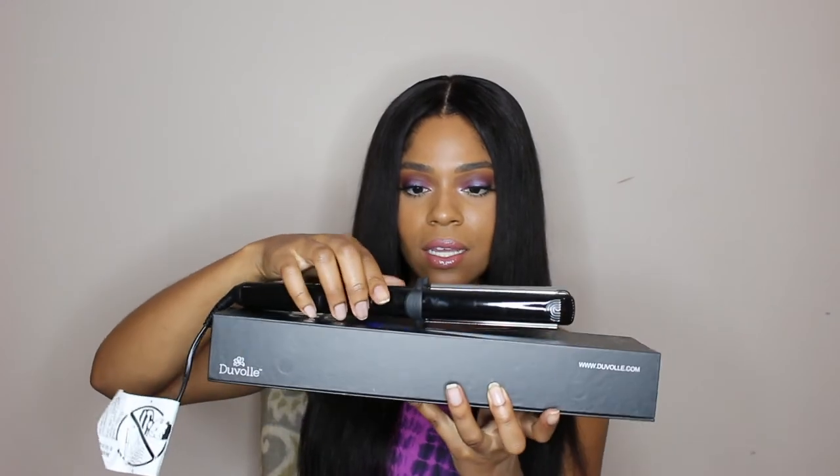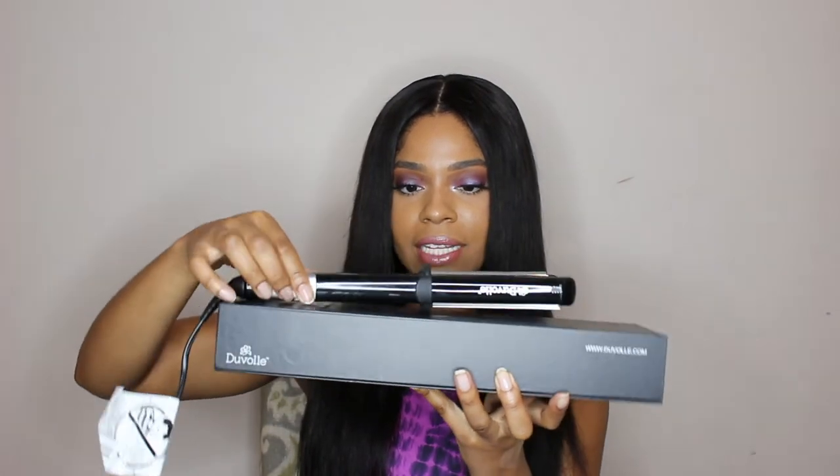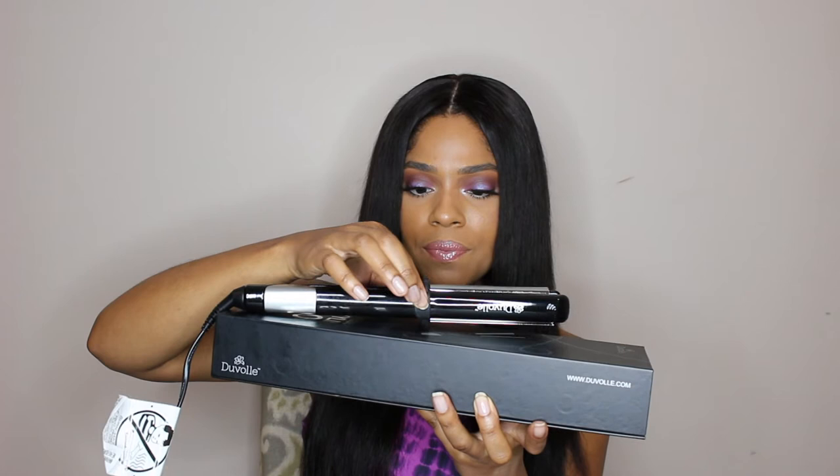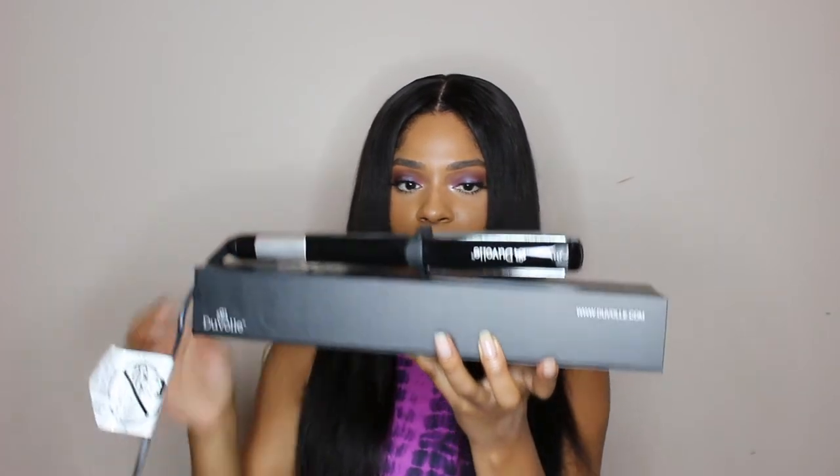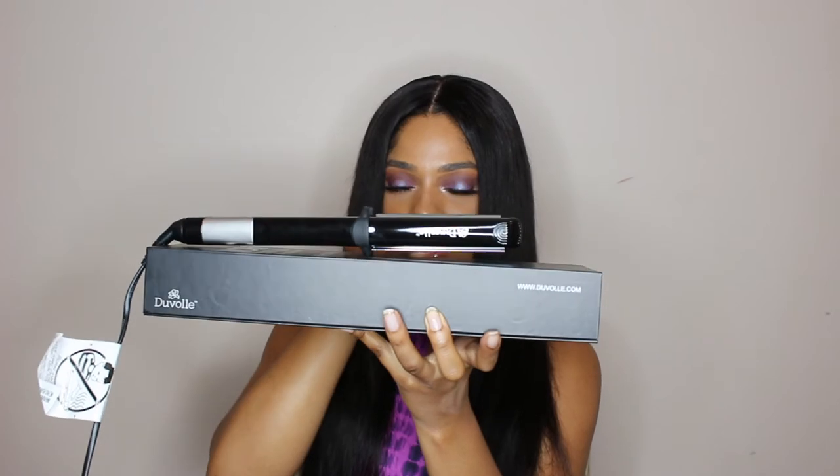I also really loved the fact that it comes with a stand. It's double-sided, kind of made of hard rubber, so when you put your flat iron down it doesn't actually touch the surface — which is really, really good. I just love this flat iron because it really puts my other flat iron to shame. Everything I could have thought of that my other flat iron was lacking, this flat iron has made up for.